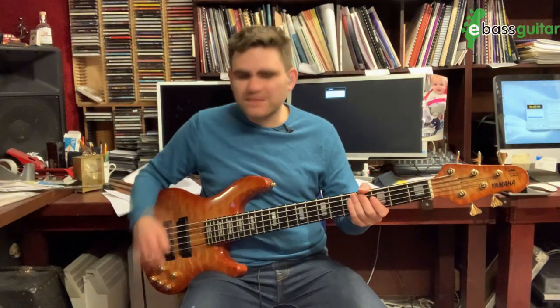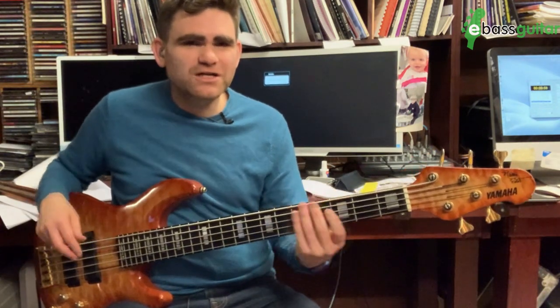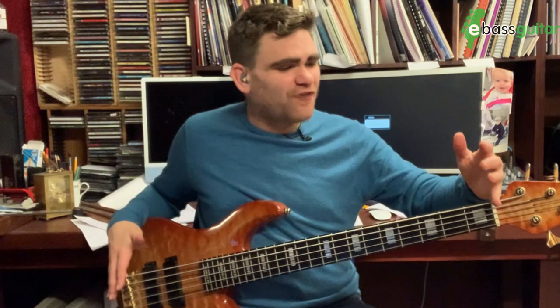Then it has this middle boost setting which is great for fingerstyle, which I used to use a lot of the time. It's a really, really super versatile instrument. For the purposes of this lesson I'm going to put it back on the middle setting because I think that sound is more in keeping with the groove I'm going to show you right now.